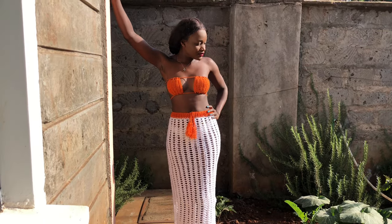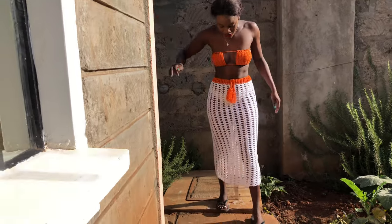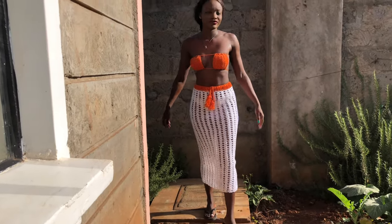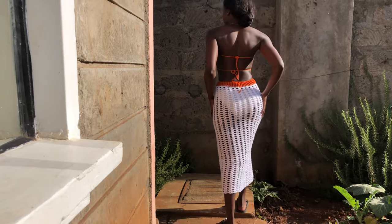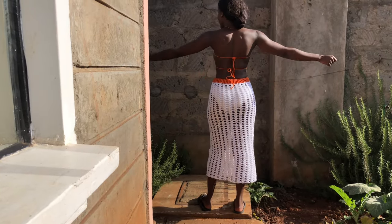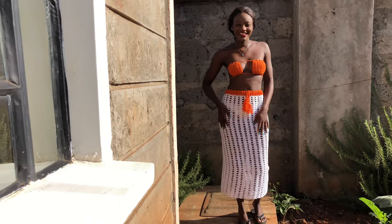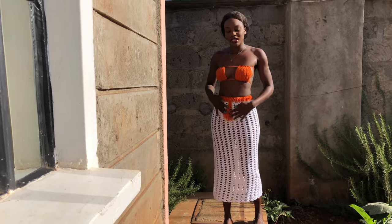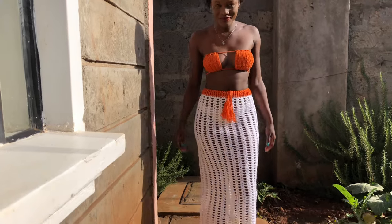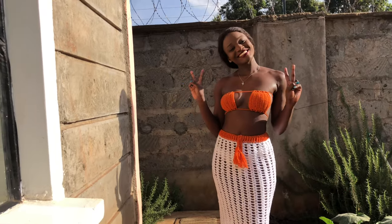Hi guys, welcome back to my YouTube channel, this is Purity. Kindly subscribe to my YouTube channel, like, comment and share my videos. Today we are crocheting this beautiful cover up — it's a skirt with mesh detail. This is how it looks, and I went ahead and made a matching bra for it. I'm hoping you'll enjoy this tutorial. This is the close-up and the back of the top.